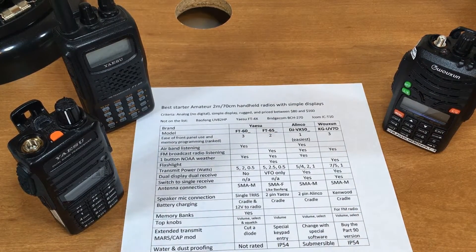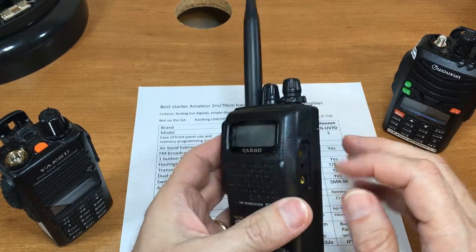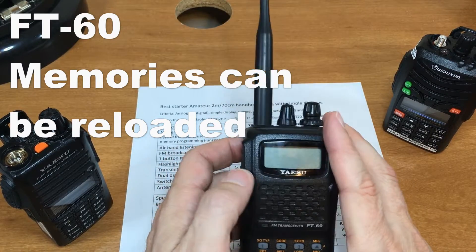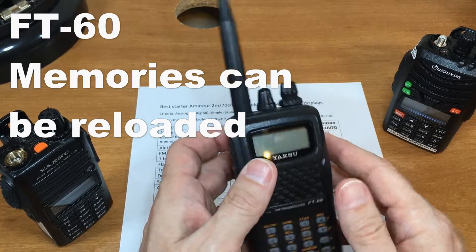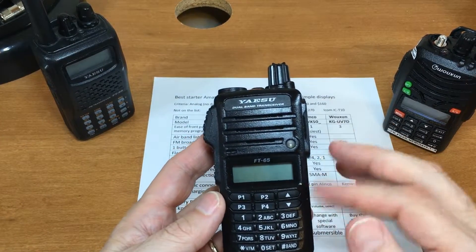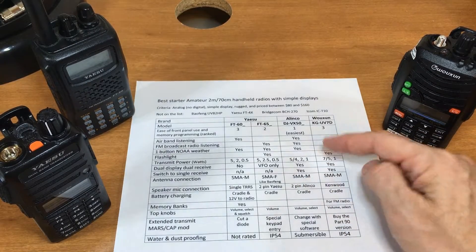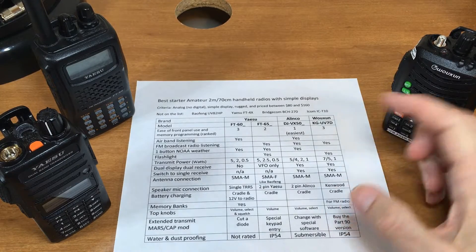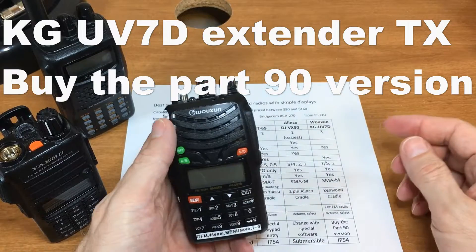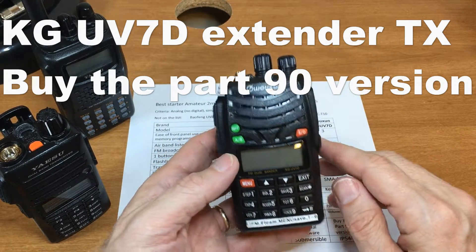MARS/CAP extended transmit modification: on the FT-60 you have to cut a diode, and if done correctly it works but clears your memories; done wrong, it bricks the radio — very risky. The Wouxun has a cheat code you can enter. For the Alinco, some software tricks exist, but the proper approach is to buy the Part 90 commercial version, which has all frequencies unlocked across the entire band.